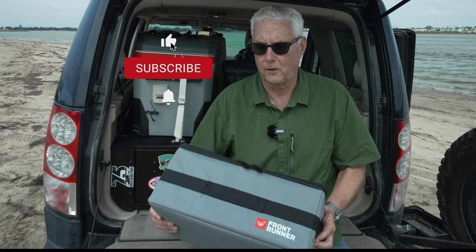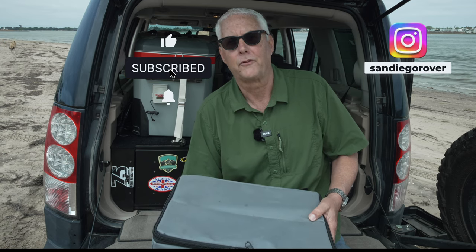Anyway, thanks for stopping by. If you found this useful, consider a like or subscribe. And remember, if you see me out and about, stop and say hi. Get outside — I'll see you in the next one. Bye.